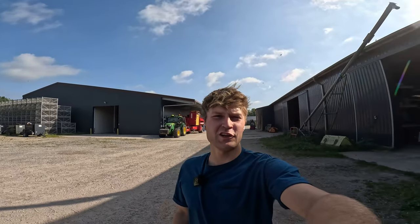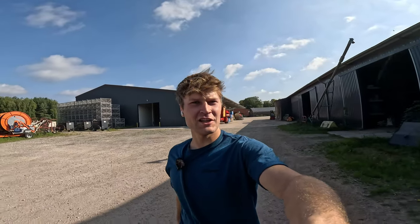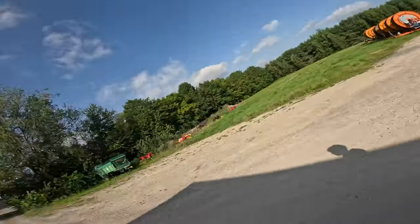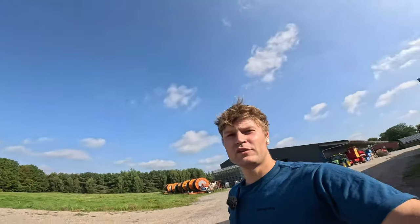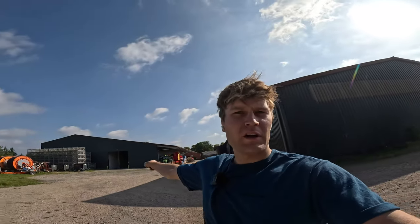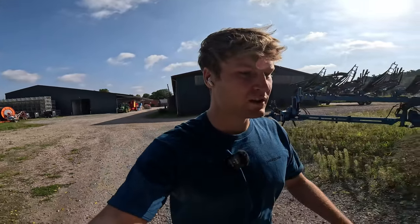Moin Leute, neuer Tag, neues Glück — oder wie Hobby Knebel pflegt zu sagen: neuer Tag, gleiche Scheiße. Wir gehen zur Biogasanlage, wir müssen wieder füttern, wir haben wieder Dienst — Thomas hat Urlaub. Die Tür vorm Roder ist offen, wir wollen Montag anfangen, Speisekartoffeln zu roden und einzulagern — da geht es jetzt auch demnächst richtig los.